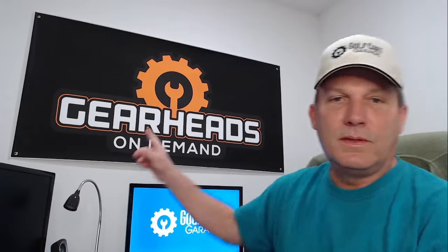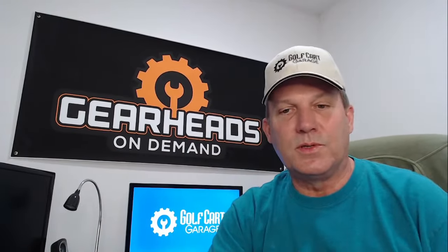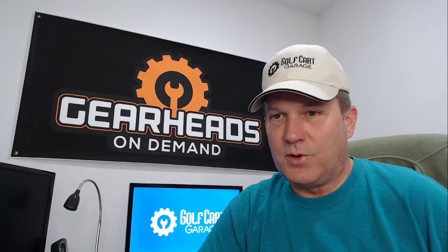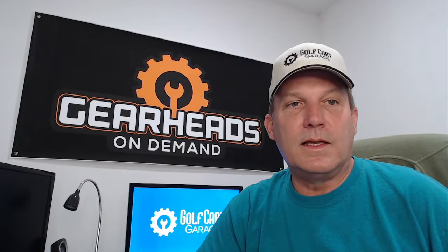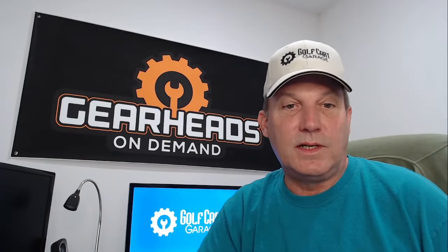Don't forget, you can also get in touch with me through GearHeads On Demand. Click the link in the description and you can schedule an appointment with me if you'd like to speak with me one-on-one about your golf cart problem. That is what I do. I will see everybody on Tuesday. The garage is now closed.